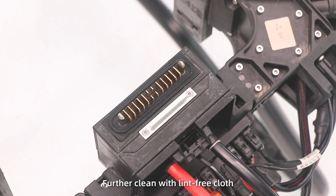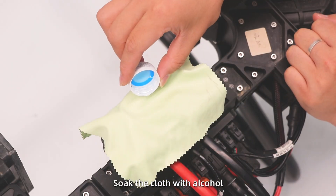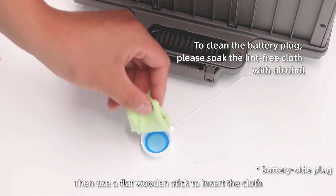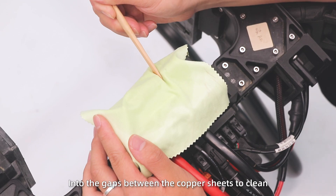Step 3: Wipe clean with a lint-free cloth. Then use a flat wooden stick to insert the cloth into the gaps between the carbon contacts to clean them thoroughly.